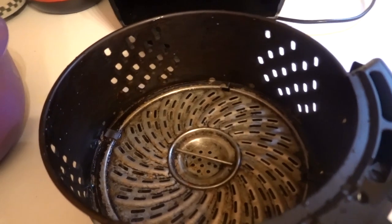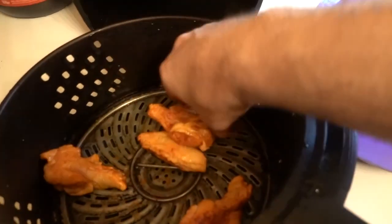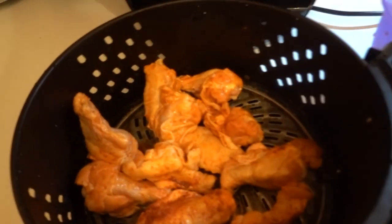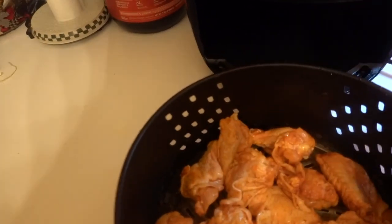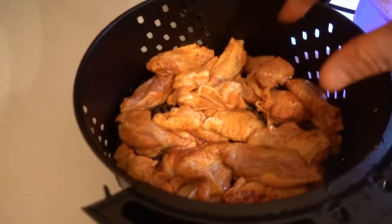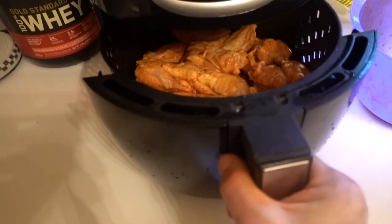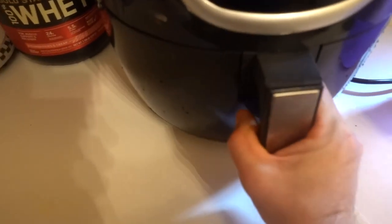All this has been washed with soap and water, so it's clean. Now I'm going to go ahead and put the wings right in here. Now let's go ahead and cook them. Make sure you close it right — it locks up, just like that.